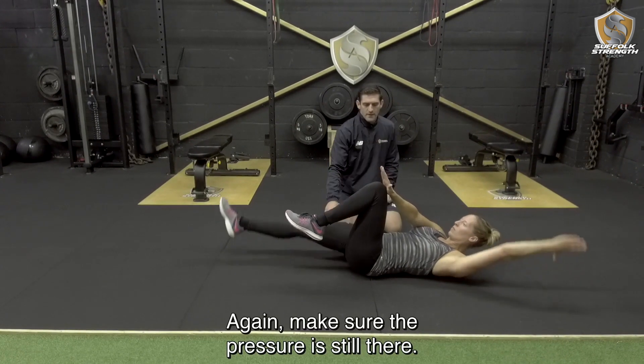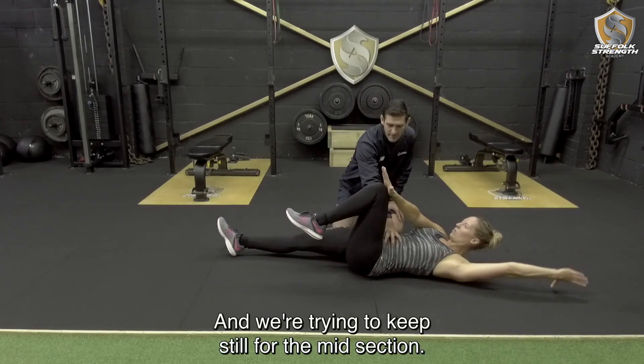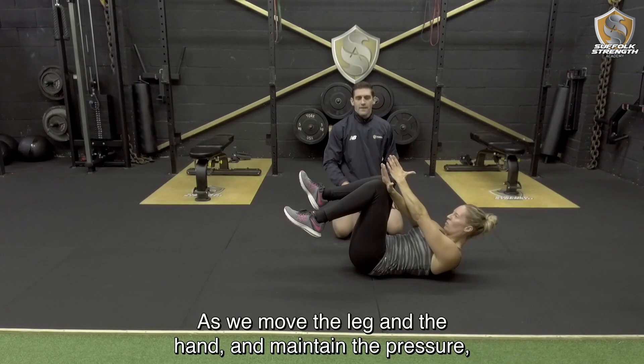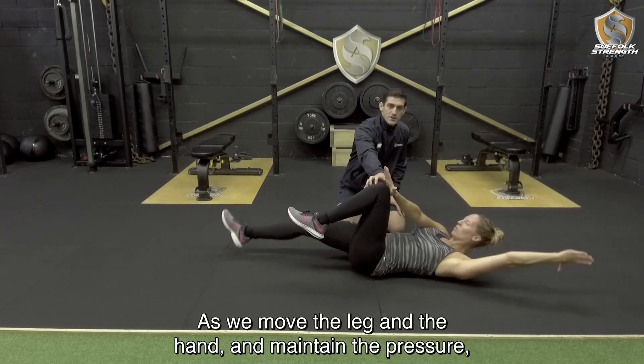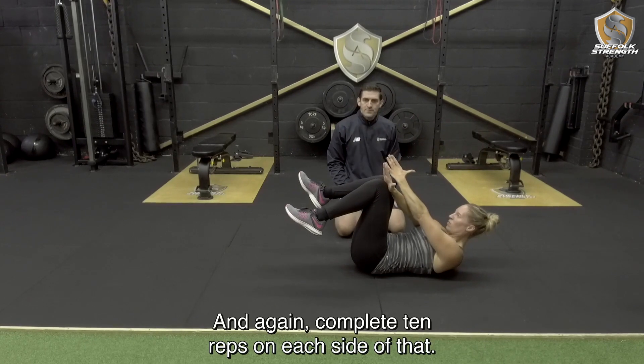Again making sure the pressure is still there. We are trying to keep the midsection still as we move the leg and the hand, and maintain the pressure between the knee and the hand. Complete 10 reps on each side.